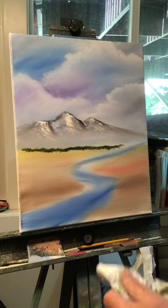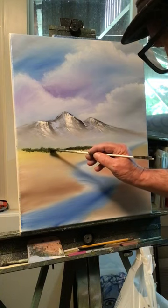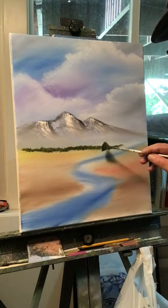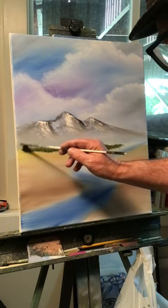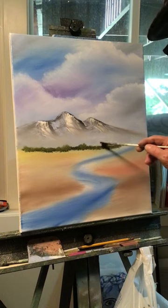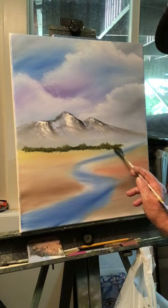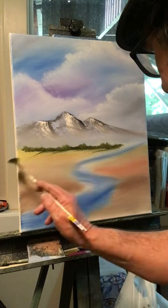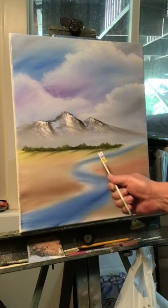Take your brush, wipe it off, and with the corner of the brush come in here and pull up on those trees - not too much, just use the corner of the brush. You can make some spots a little higher so it doesn't look straight across. At the bottom come in and pull some of the color to the left and then pull it down a little bit to create some hills back there.